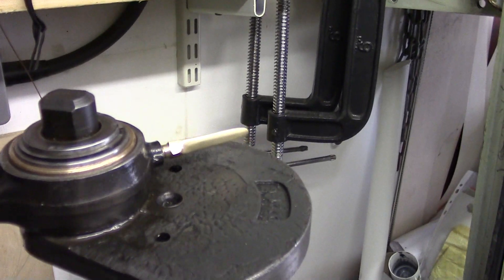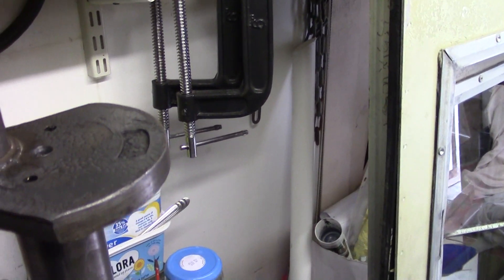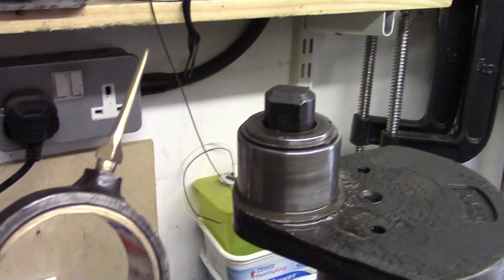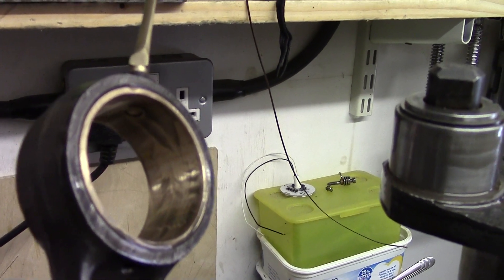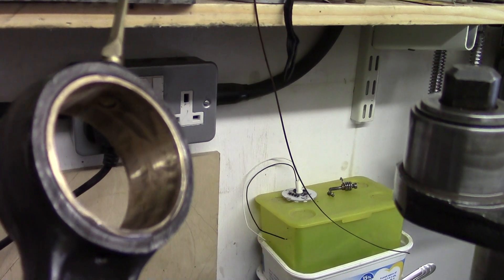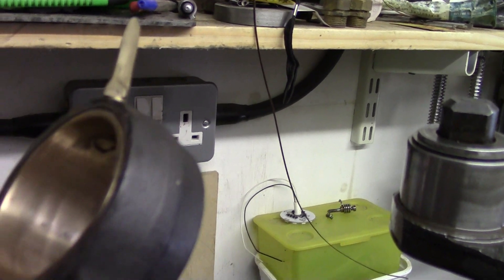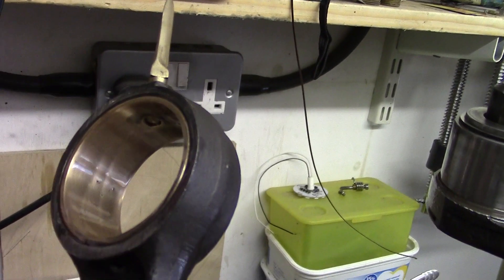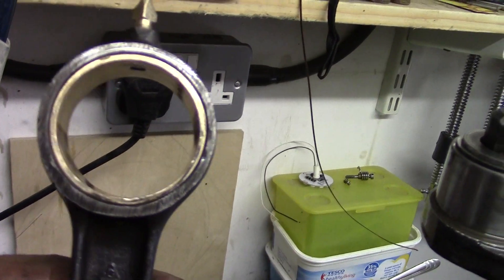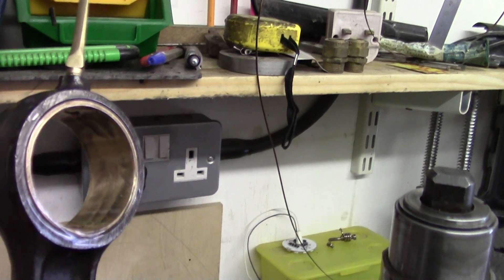This big end was terribly worn. What I've done is slide the conrod off, taken the bearing out. It didn't centre quite right in my three-jaw chuck, so I've had it in the four-jaw chuck and I've just machined it away. I'm not going to try and white-metal that again — this engine is only ever going to run on a rally field, so it's not going to run for hours and hours. It was opened out until it cleaned up all the way round, then polished up.